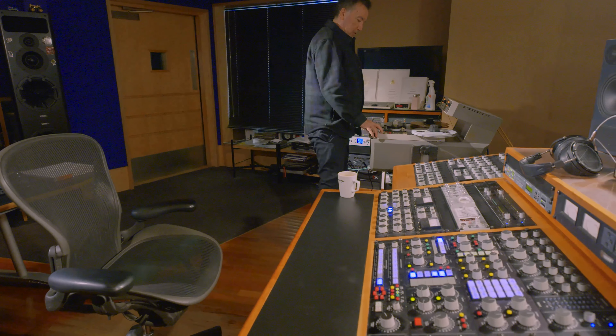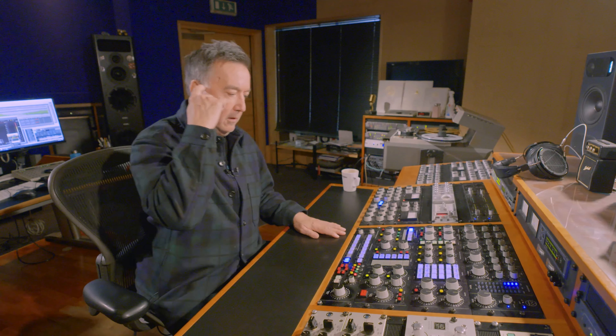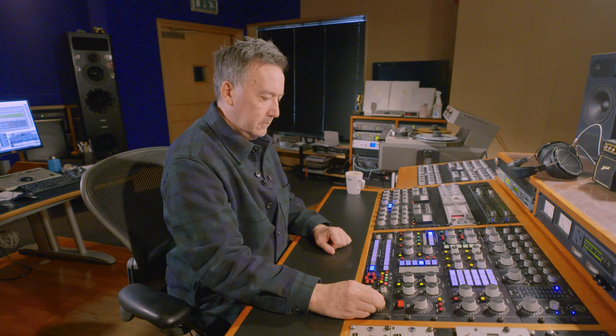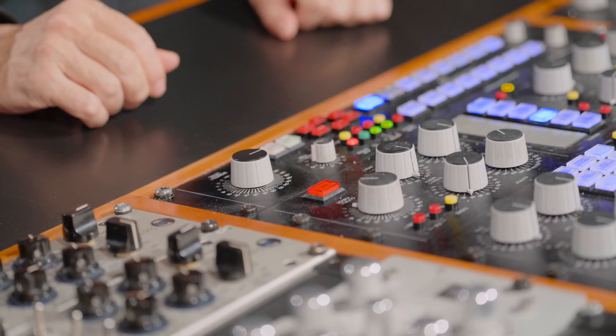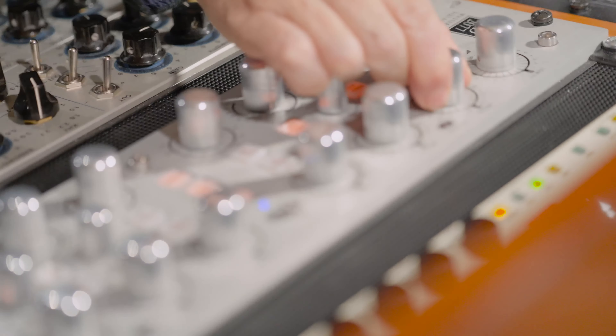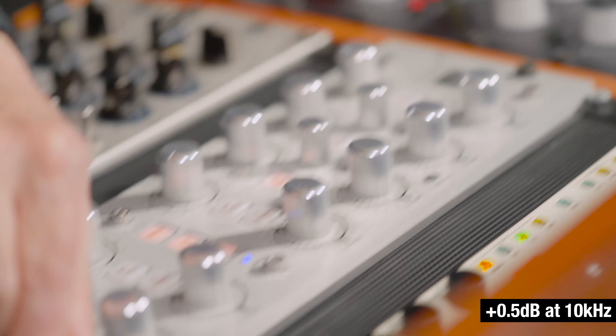So what I'll do normally is get the track up. Let's say we're doing this run-through for the radio. With the radio EQ, we want to give it a little bit of sparkle. On the Avalon, putting in a bit of 17k. What I'm hearing is just a little bit of lift. Half a dB of 10k.